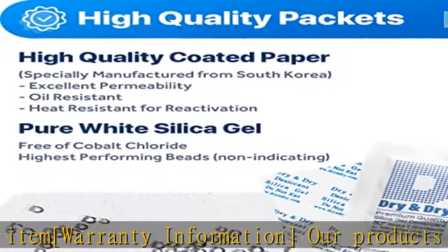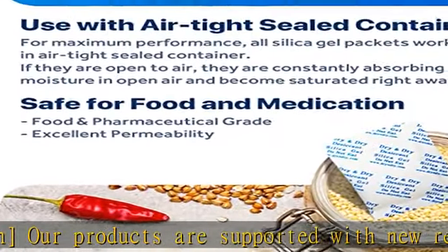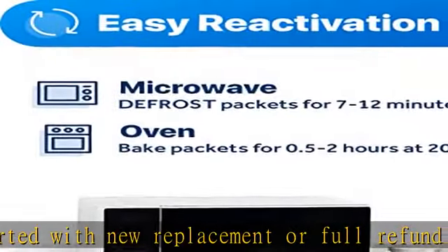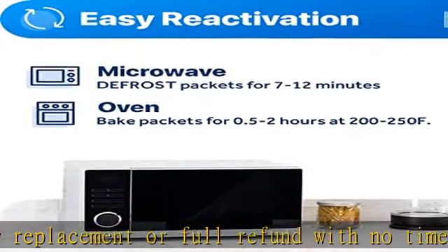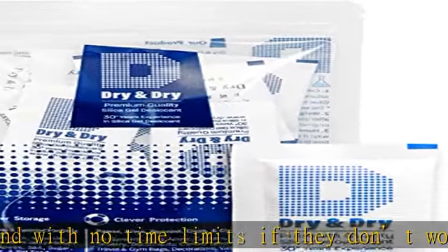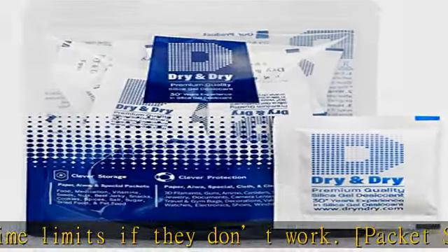Packet specification: packet dimensions 2 inch x 2.7 inch, 5 gram desiccant packets can cover approximately 600 cubic inch volume containers. We recommend placing more packets than recommended for extra protection.